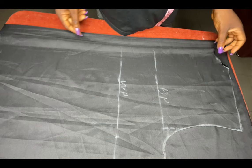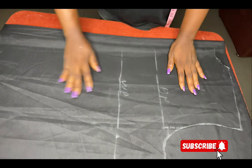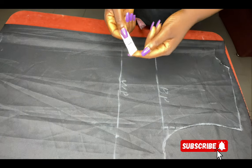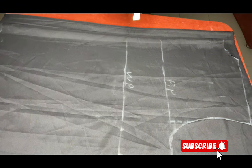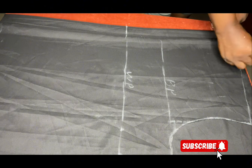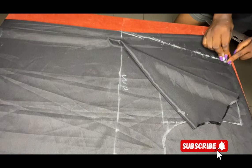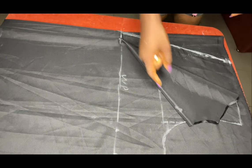Now we're going to cut the front piece — this is the back piece we just cut. I'm going to place the back piece on the front fabric, and then on the waistline I'm going to come out by 1.5 inches and rule a straight line across. After that I'm going to slant from the waistline to the neckline — I'll mark the front neckline and then slant it. Then I'll go ahead and cut everything out.